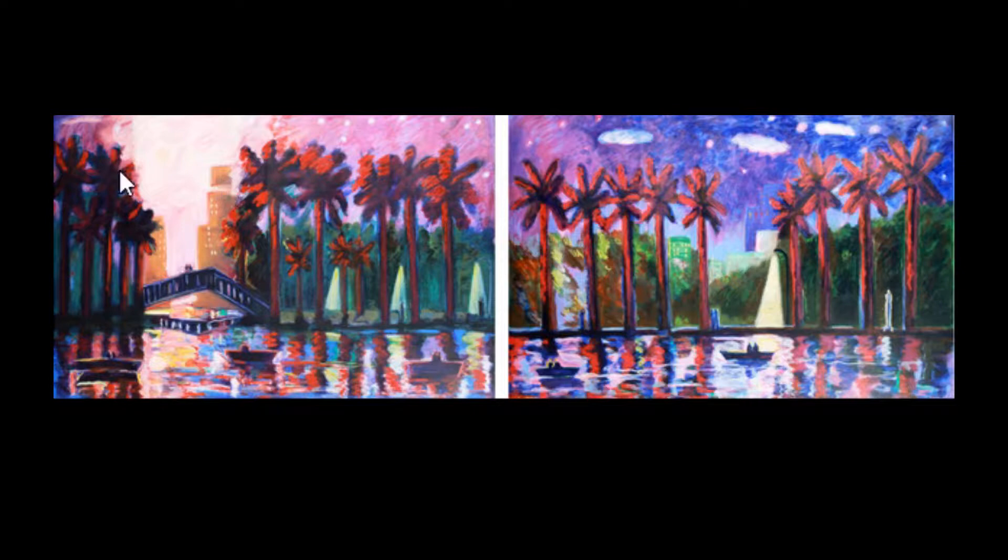It does draw your attention to the fire or light coming from the city, which would actually be the focal point of this painting since it does draw you to this part.